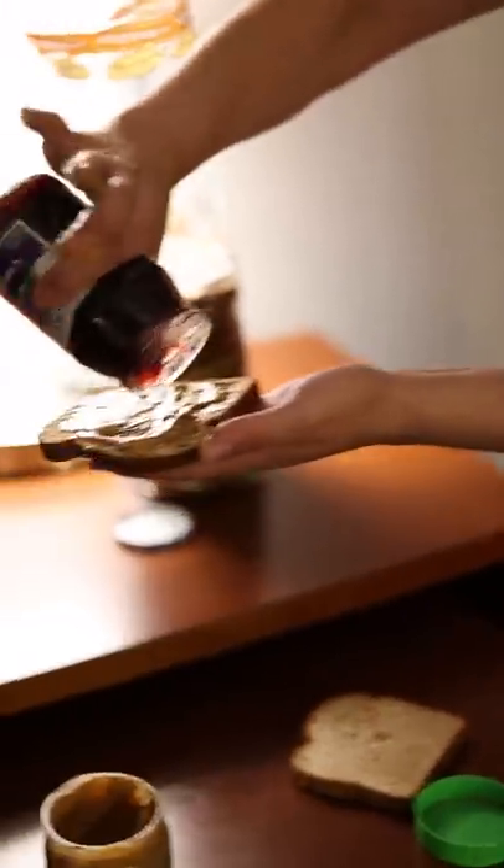I don't have a knife — we have no knife. There's no knife in this hotel. Get that jelly spread.